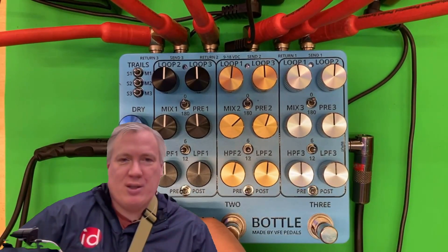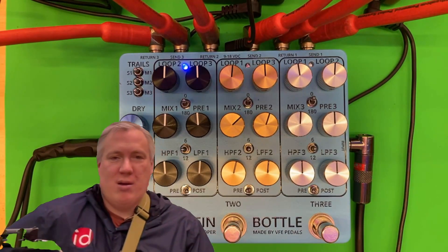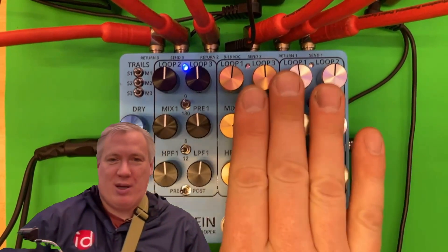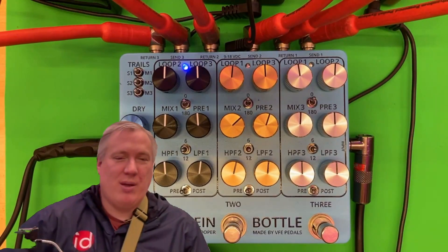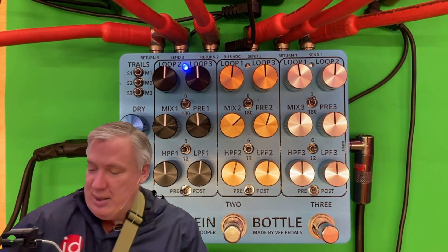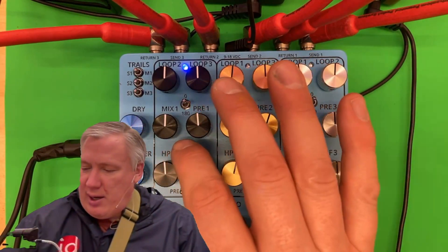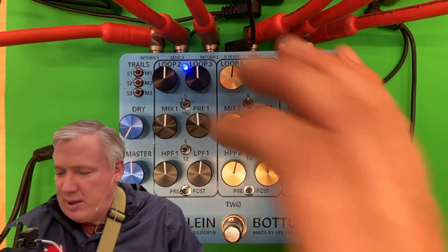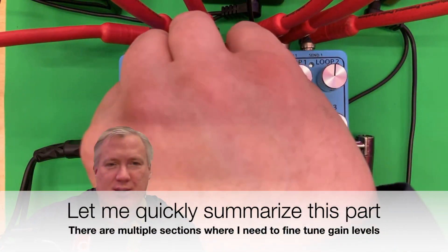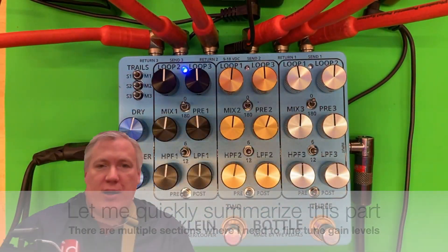You'll notice that one just switches a lot louder — but that switch change is not popping the same way. So there's some issue specific to this build, not specific to the design. As for the phase switch and the slope switch, those are working great.